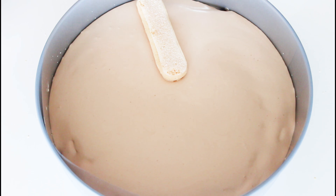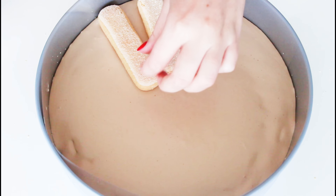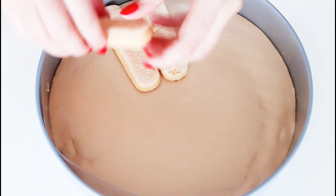I didn't use all of my mix, but you can just give them more and more layers if you want to, to use more of your Bailey's and heavy cream mix.